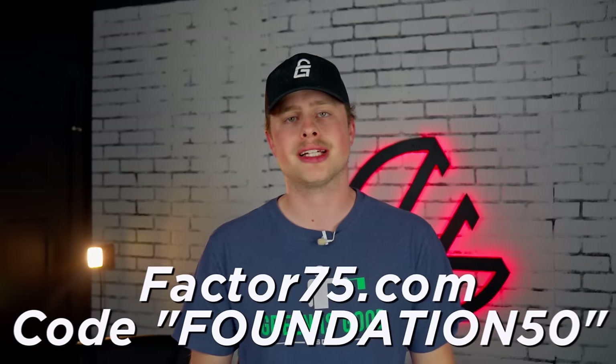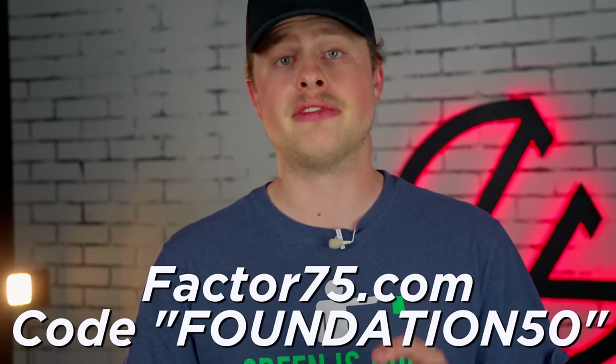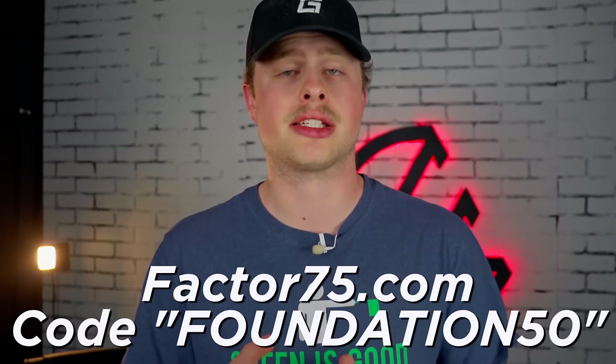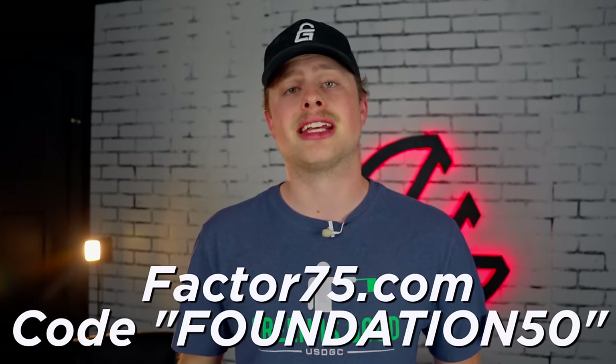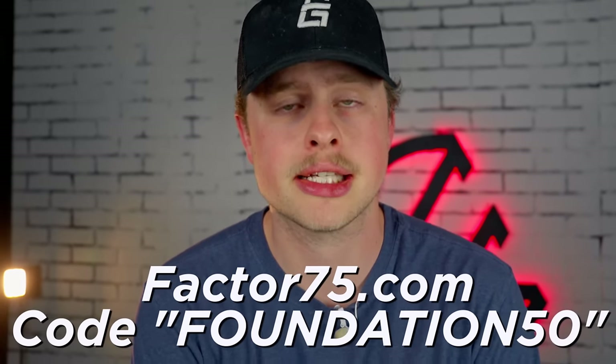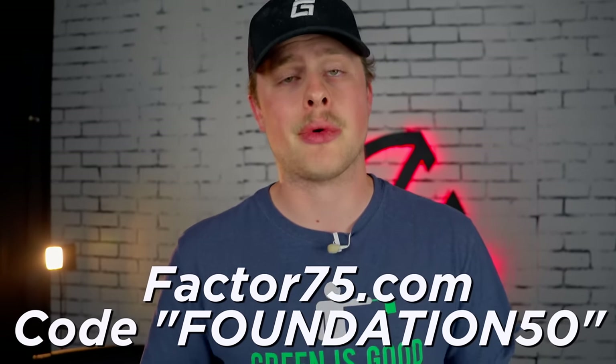So good. If you want to try out Factor, you can go to factor75.com or click the link in the description and use code FOUNDATION50 to get 50% off your first box and 20% off your next box. That's going to get you 50% off your very first box with code FOUNDATION50 and 20% off the next box after that. I would highly recommend trying it. Shout out to Factor for sponsoring this video.